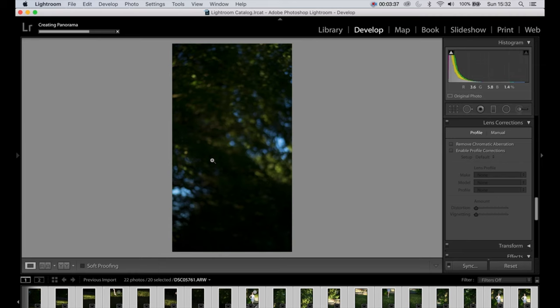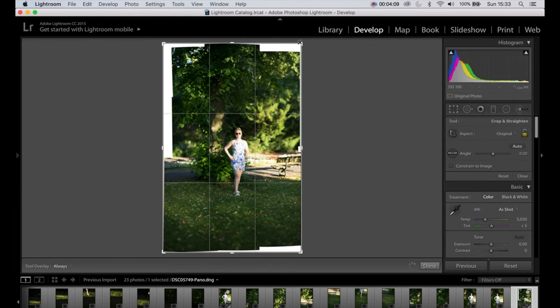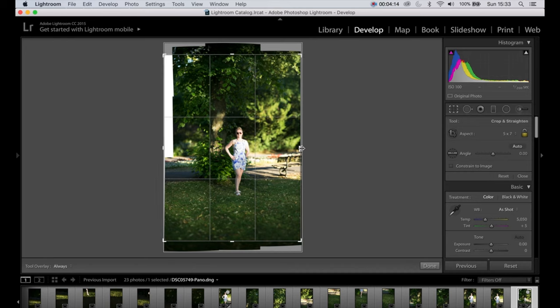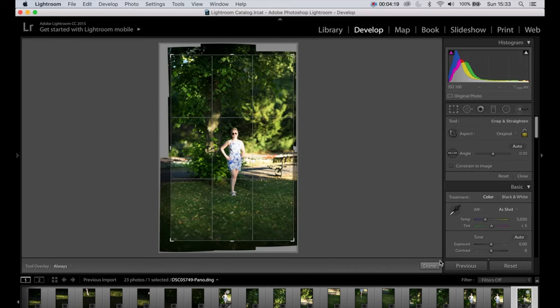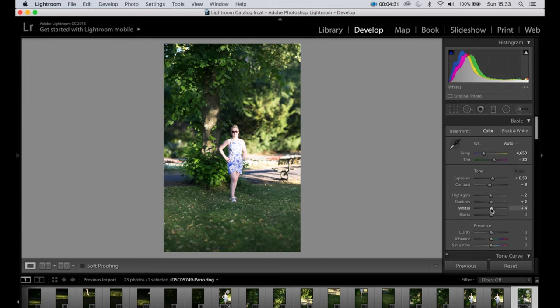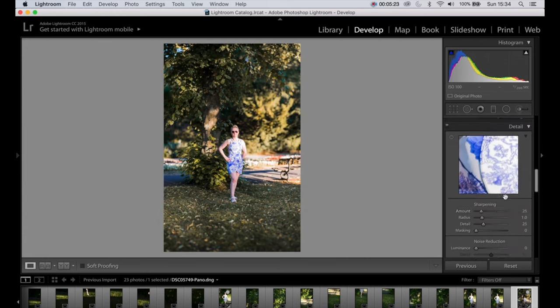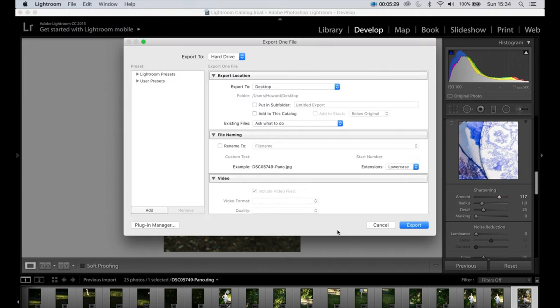Then we can edit the photo. So it's made the shot. First thing we'll do is crop it in. There we go. Then do any adjustments that you want to it. Then when you're happy with the shot, just export it, and there you go — that's it.